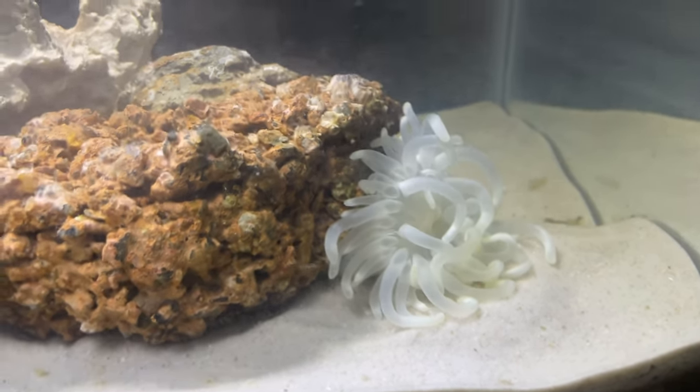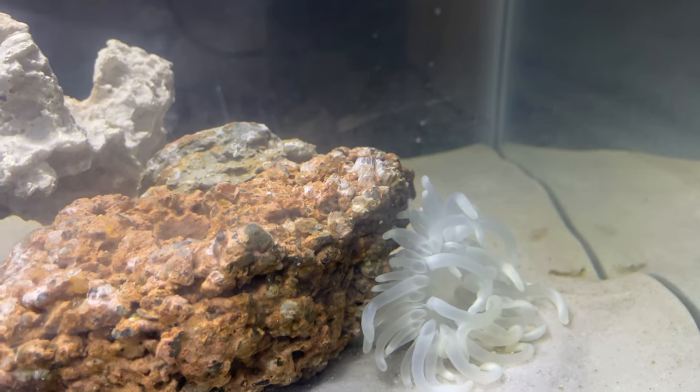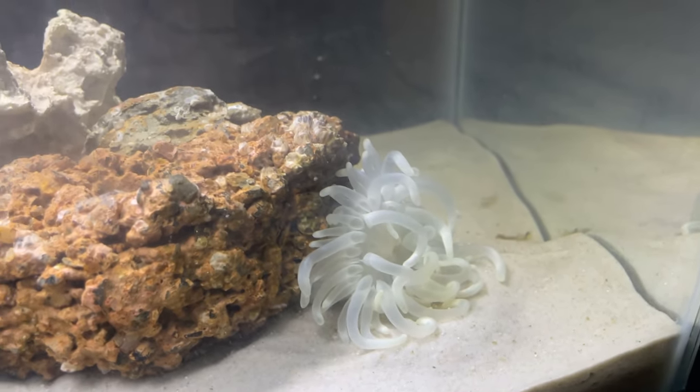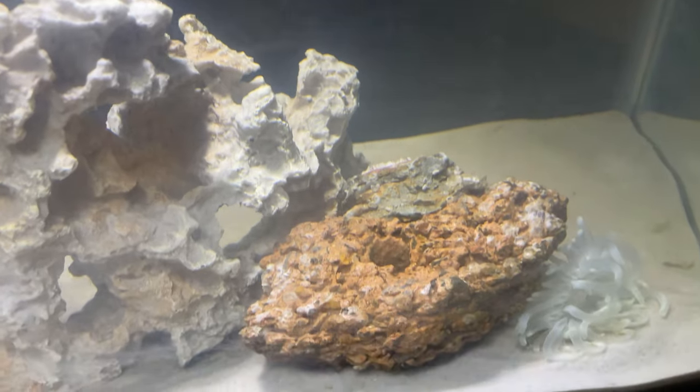The anemone does move around in the tank, so that's why it is there in the video. It was trying to find the best position for it, and that's what it does. It eats normal fish food, and you can also feed it very small fish.